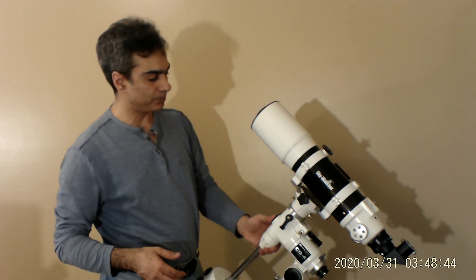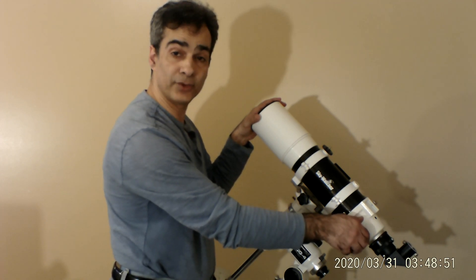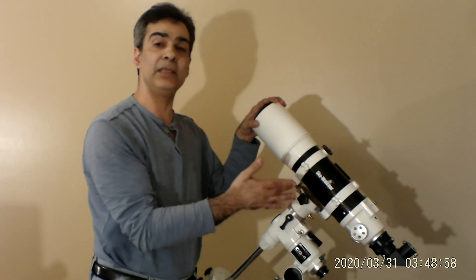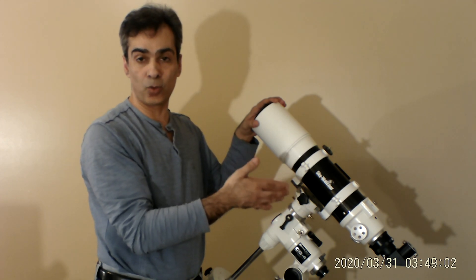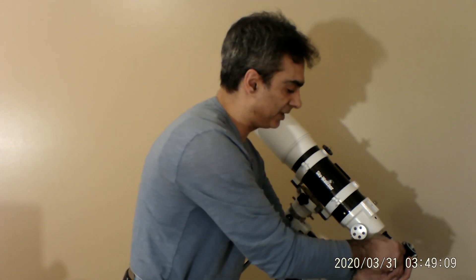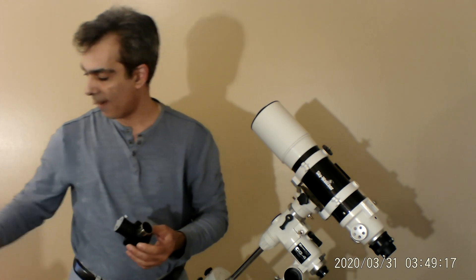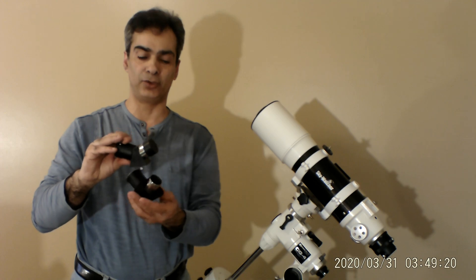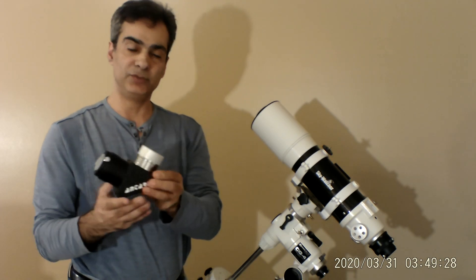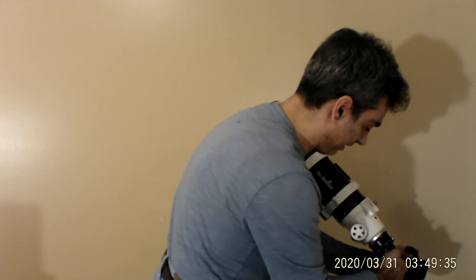This has a 400 millimeter focal length and comes with a two-inch Crayford focuser, single speed. The 80 millimeter version only has a one-and-a-quarter inch focuser, but this one takes two-inch accessories. Let me show you — I have the 90-degree diagonal on right now, which is great for nighttime viewing. A 45-degree diagonal is better for terrestrial viewing.